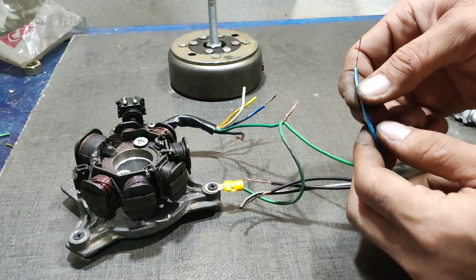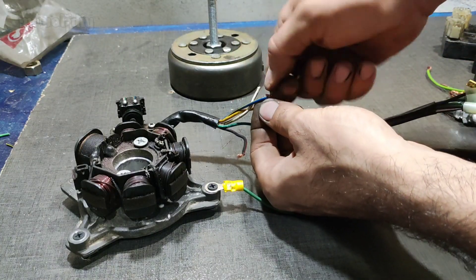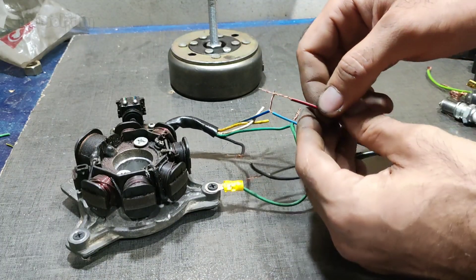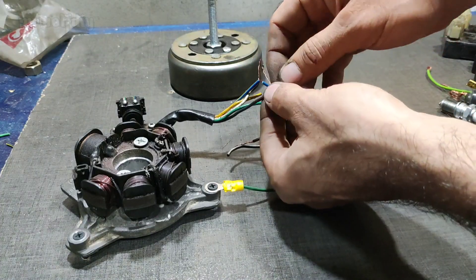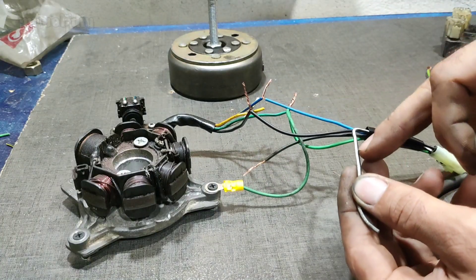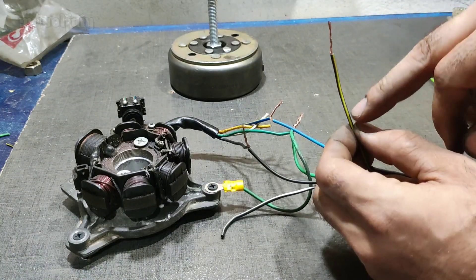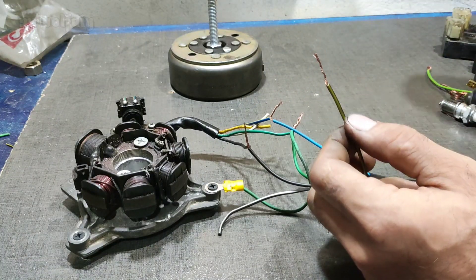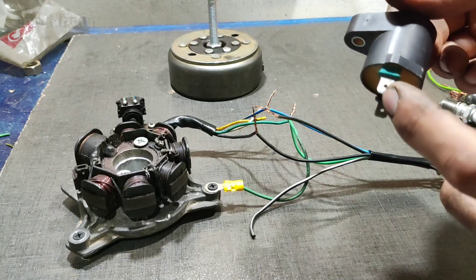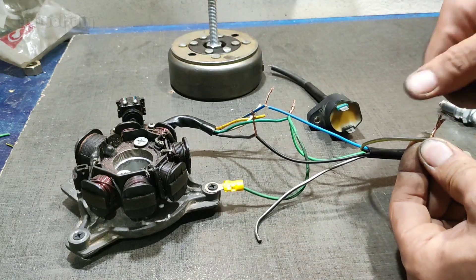The blue wire with the white line is a trigger pickup. The black with the red line is AC power. The black with the white line is a kill switch — we don't use it. The black wire with the lemon color is a coil input.